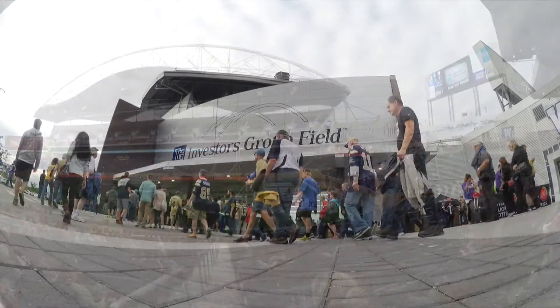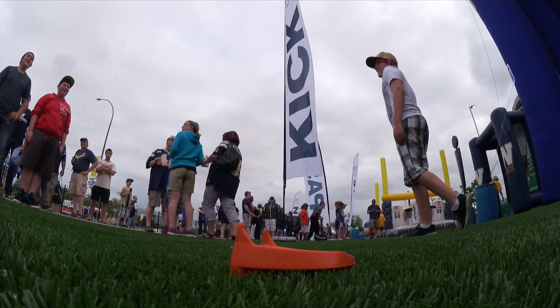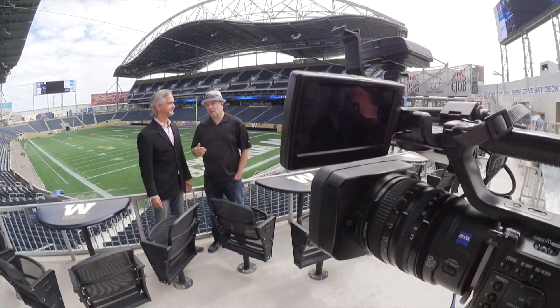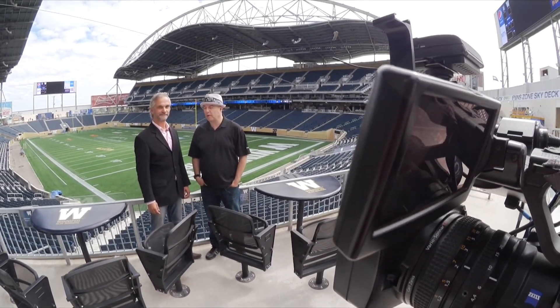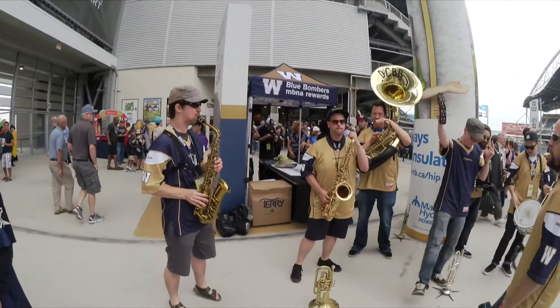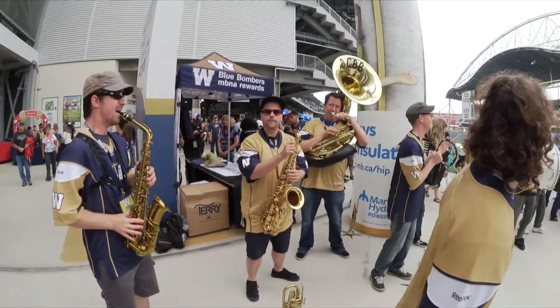All in all, I have just absolutely loved this little camera for using out in the field. I've used it to shoot scrums, to shoot press conferences. I've used it as a secondary camera putting it on top of my professional camera so you get that really wide-angle look that a lot of people do with a GoPro. So any digital journalists out there looking for a fancy new toy to try, definitely pick up the Canon Vixia Mini X — you won't be disappointed.